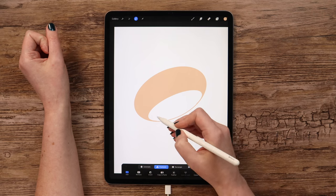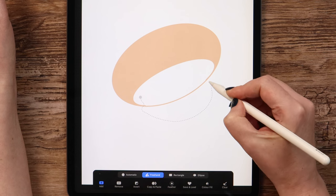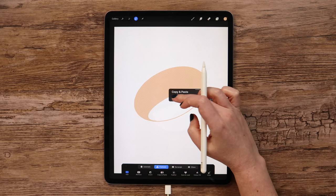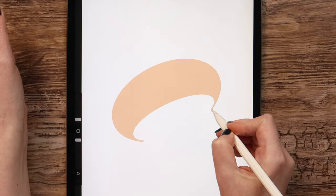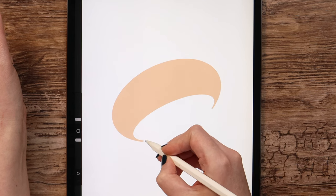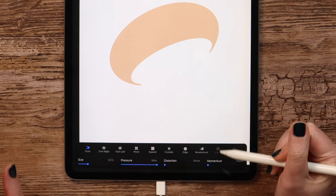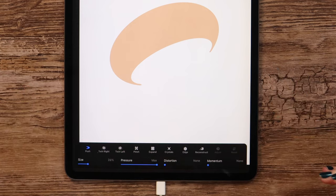I will go to Selection and use it in Freehand mode. Outline this part, then tap here, swipe three fingers down and click Cut, to fill the top part and remove the one at the bottom.